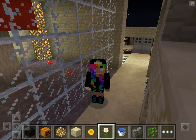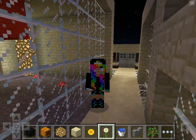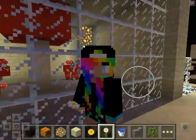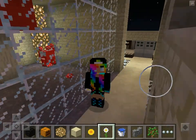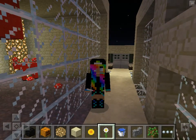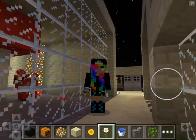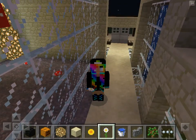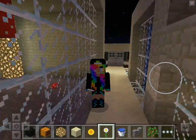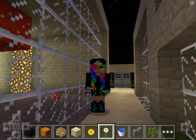Hello everybody, it is Cream Puff here, and I bet you're all thinking that is not Cream Puff. Well, I realized my original skin was being completely overused, so I decided to make my own. No, I did not draw any of it — I used parts from other skins, and here's the finished product.